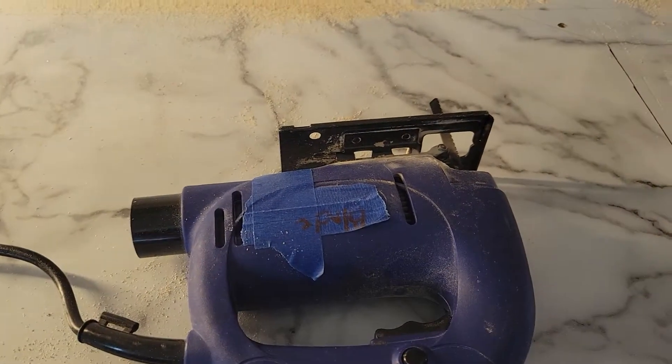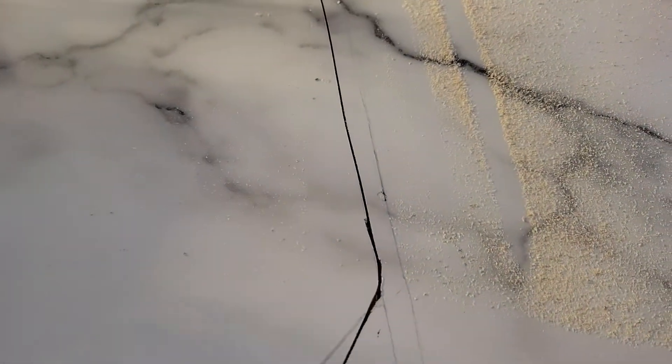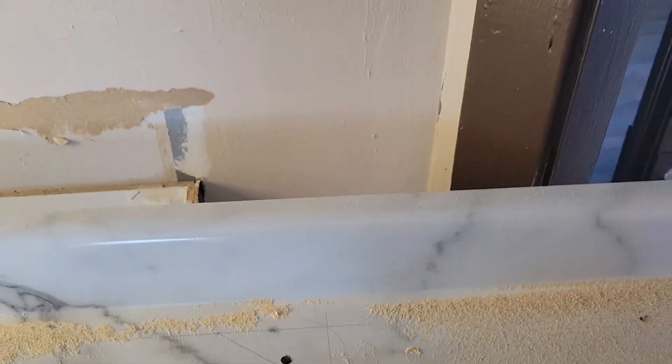But here's a little property hack for you. Buy a jigsaw, put a fine tooth blade on it. You don't need to tape — you just run your line, cut your line, and you get virtually little to no chips whatsoever. There you go, good luck.